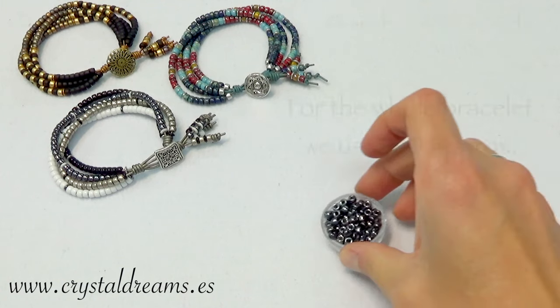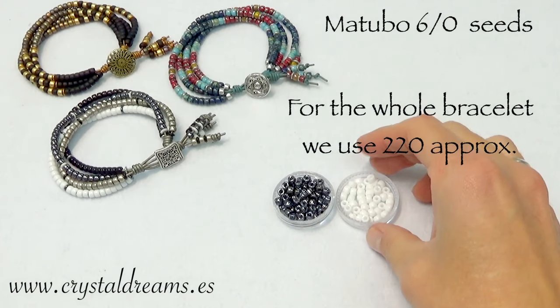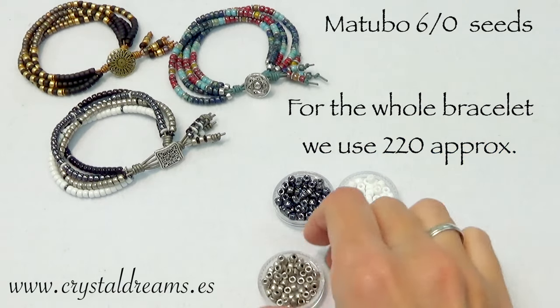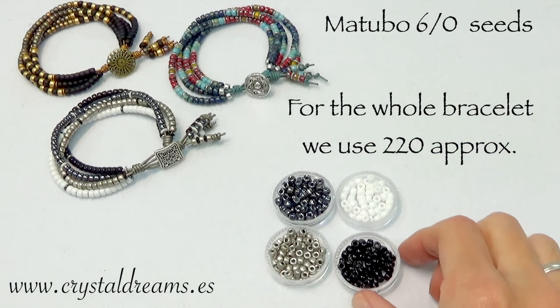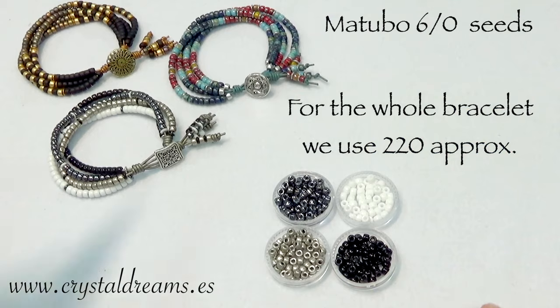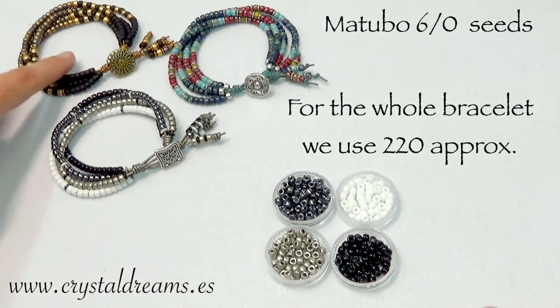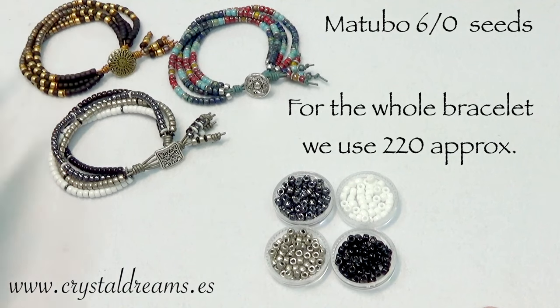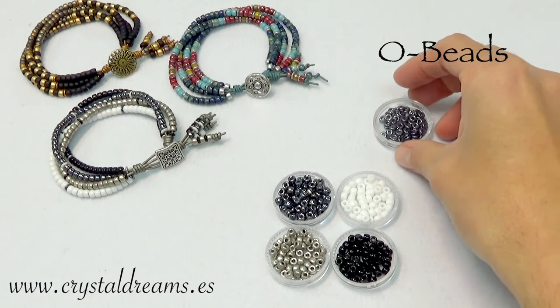Let's get started with the materials I used. Of course I used Matubo 6/0 seeds for the whole bracelet — I used approximately 220 units of them. You have a lot of colors available in the market; you can check the description box below to see the colors available on our website.